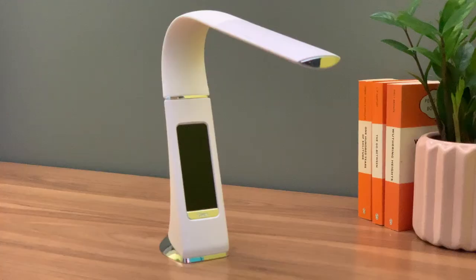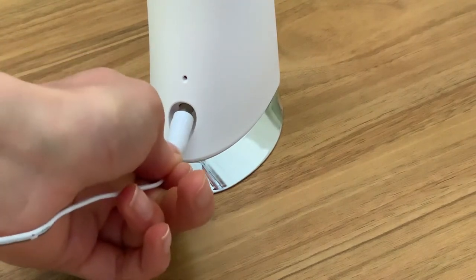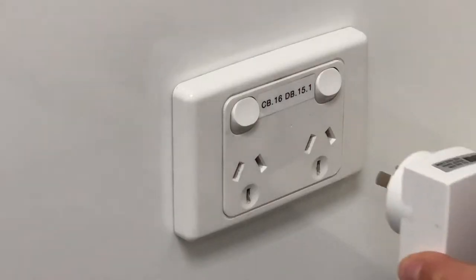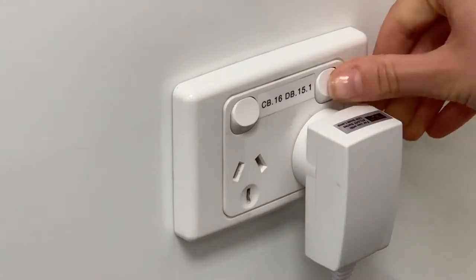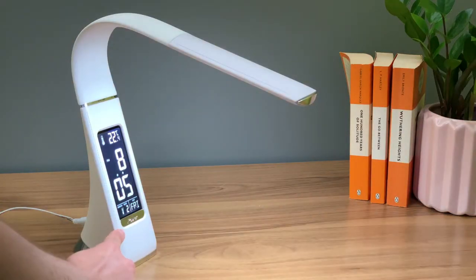The lamp does not need assembling. Connect the power adapter into the rear of the lamp and the other end into a power socket. Then touch the power key here to switch on the lamp.